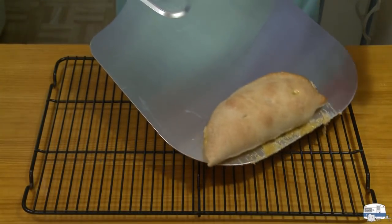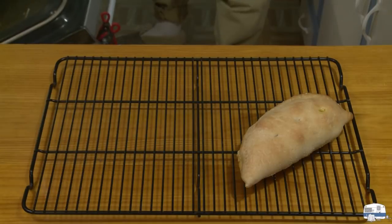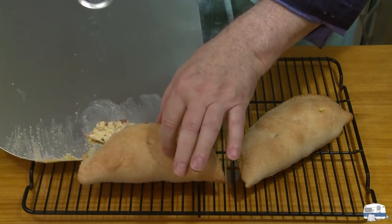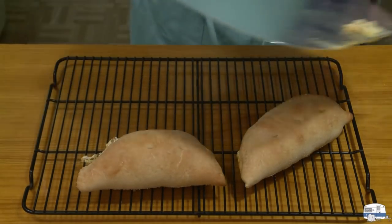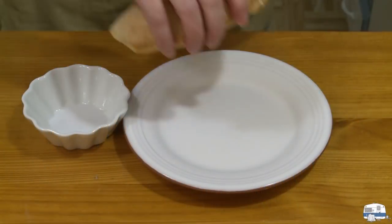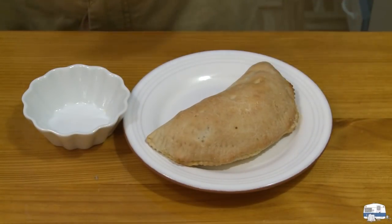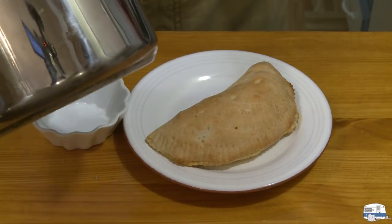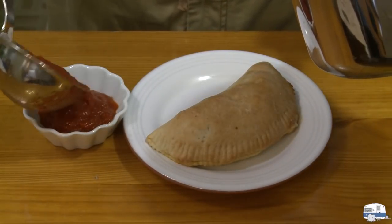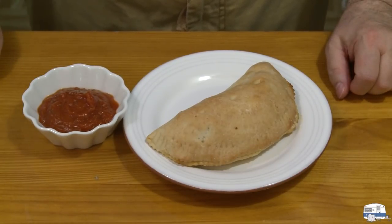I'm taking my calzone out of the oven. Some of these broke open a little bit. These baked for almost 20 minutes. I want to let these cool down because that cheese inside is all melted and hot — I want to eat them warm rather than piping hot. To plate this, I'll just place a calzone on a plate. This is my heated marinara sauce — put a little bit of that in a dipping bowl. And that is ready to eat!